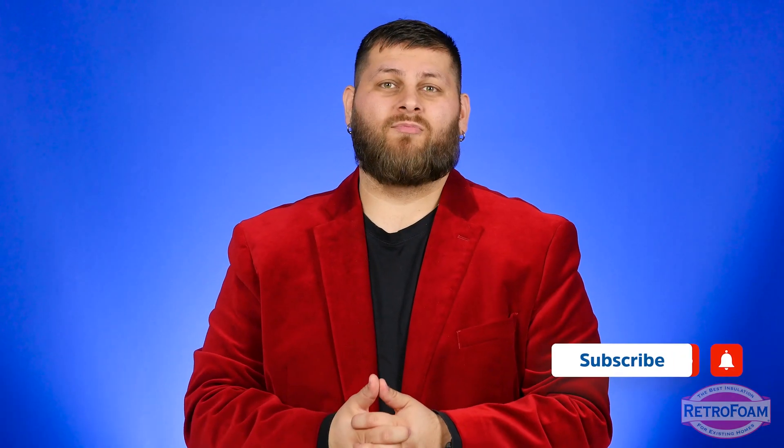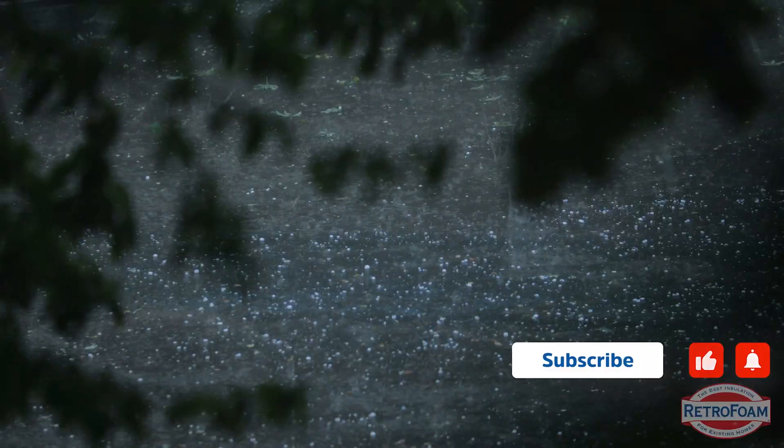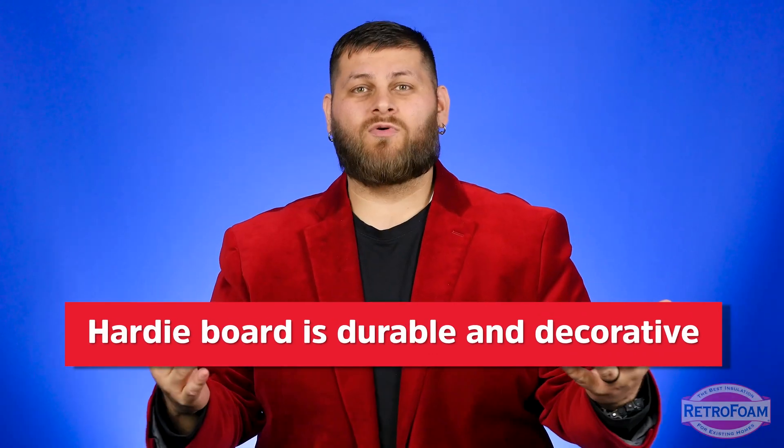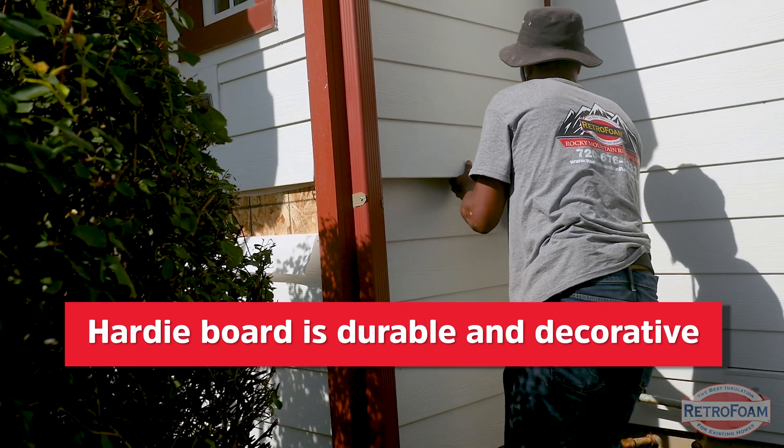That's always the risk of doing an install with Hardy board — cracking or breaking that board. You always want to be very careful, but installers will know it can take much more punishment than you would think. One of the biggest benefits to Hardy board is its durability, especially in regions with hail storms. They like Hardy board siding because it can be more protective on the house. Do not go crazy with it though — you don't want to break a homeowner's beautiful siding.